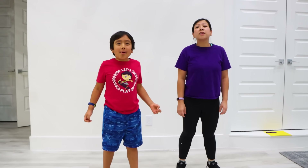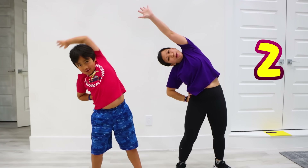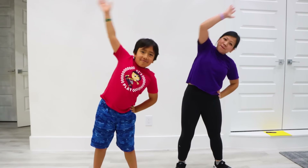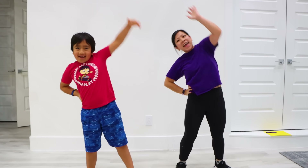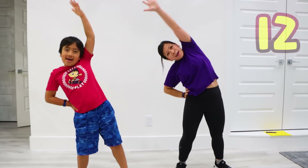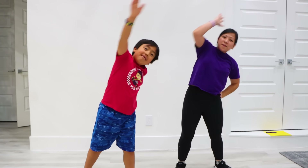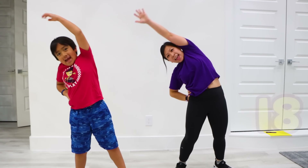Now let's warm up our arm! Let's stretch to the side, count to 20! 1, 2, 3, 4, 5, 6, 7, 8, 9, 10, 11, 12, 13, 14, 15, 16, 17, 18, 19, 20!